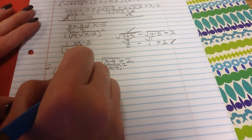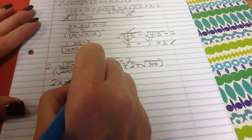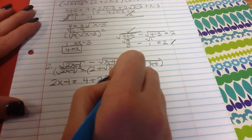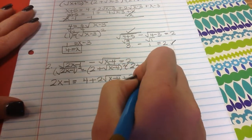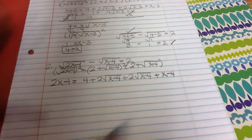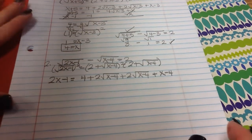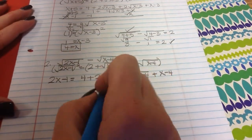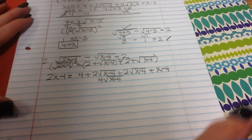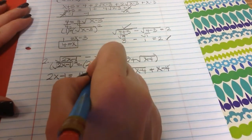You get 2x minus 1 equals — writing out 2 plus the square root of x minus 4 twice and distributing — 2 times 2 is 4, 2 times the square root of x minus 4 is 2 square roots of x minus 4, and square root of x minus 4 times itself is x minus 4. Combining: 4 square roots of x minus 4, and the 4 minus 4 cancels, leaving plus x.